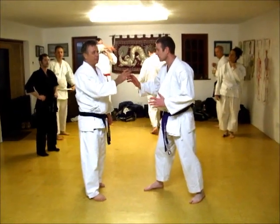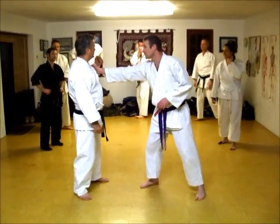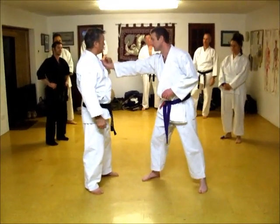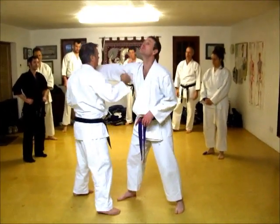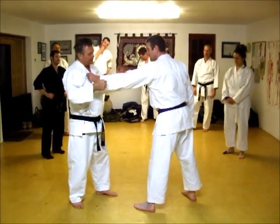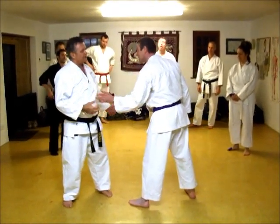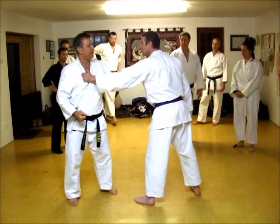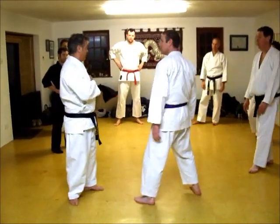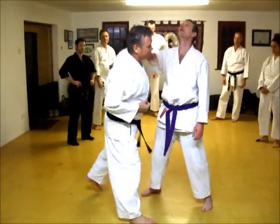So somebody grab me here. Now, if this doesn't get rid of him — pull over there. We use him inside, one strike. He might still be holding — if he's still holding, this generally gets rid of him. And if he doesn't, then bang. So what we're doing is stepping up the reaction: bam, bam, bam.